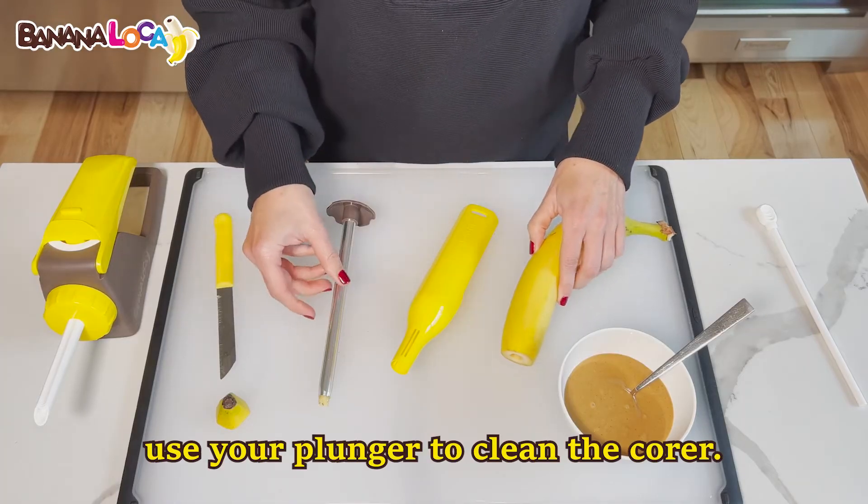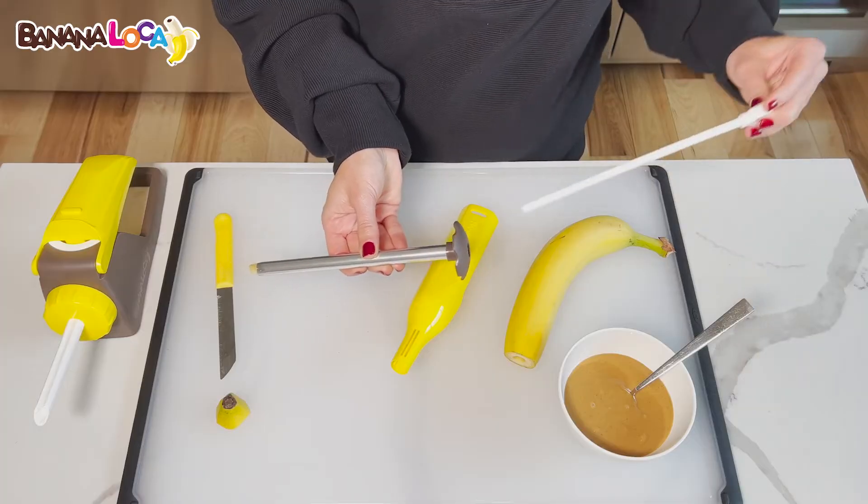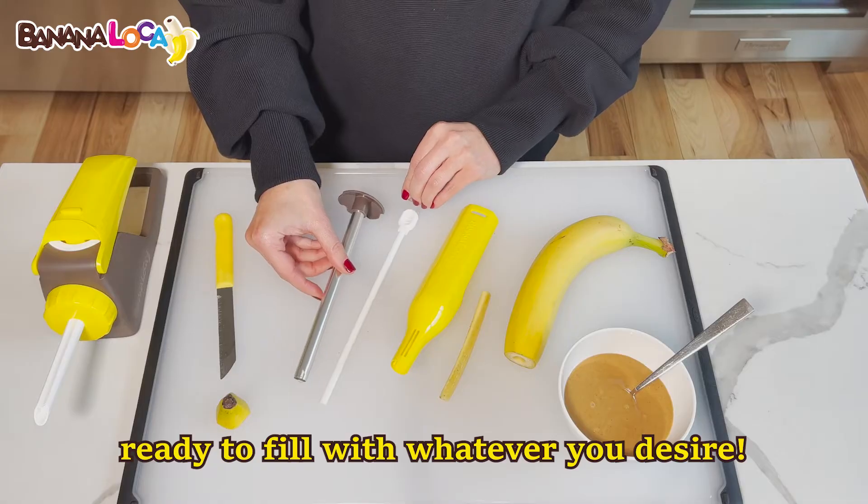Handy tip: use your plunger to clean the core. You'll now have a perfectly cored banana ready to fill with whatever you desire.